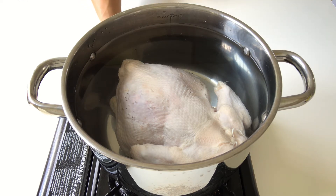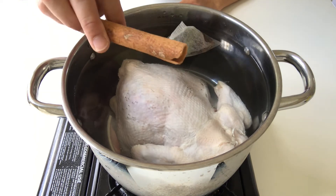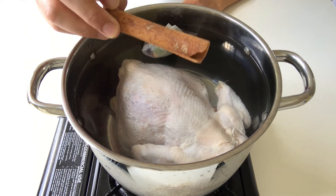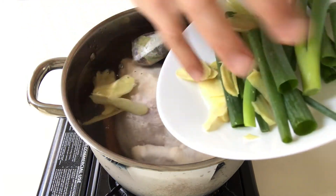Turn the gas to high heat. Add in this spice bag. Now this piece of cinnamon stick is too chunky, so I'm just going to throw it in. And then add in all these ginger slices and shallots.